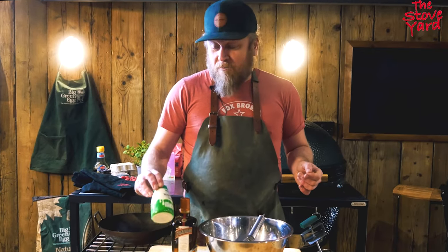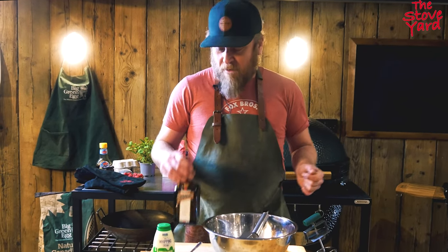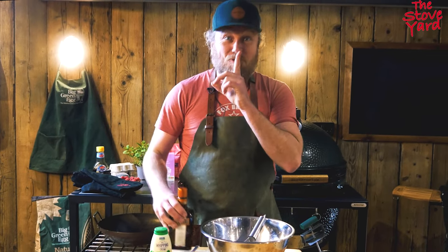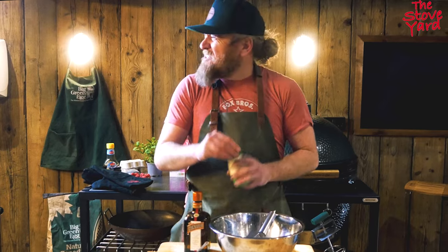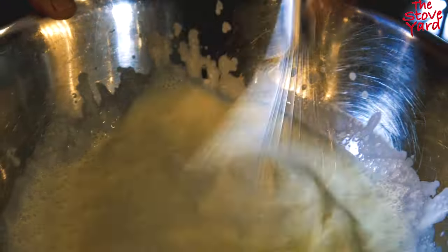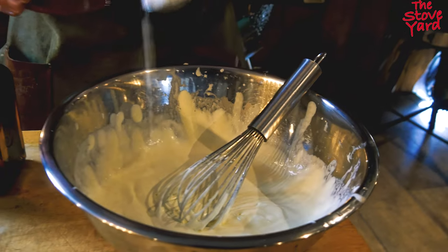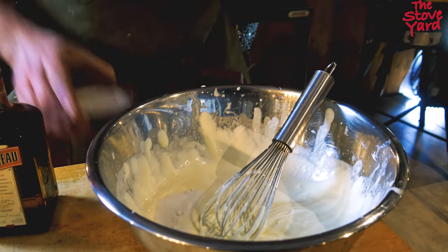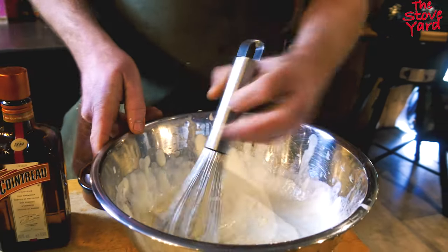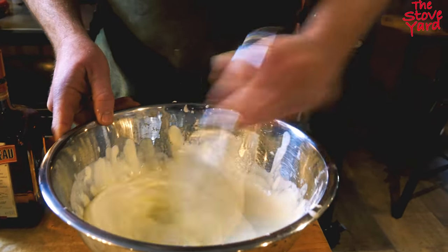We're now going to whisk a little bit of whipped cream with some Cointreau and sugar. The Cointreau is going to give it a nice citrusy flavour, and it gives us a chance to have a wee sip. The cream has started to set, so now we're going to add some sugar and some Cointreau. Do this when your cream is already kind of whisked so it's easier to get it into shape.